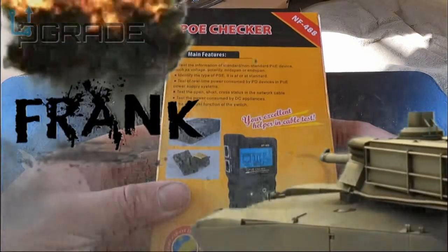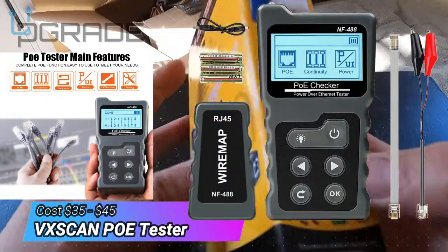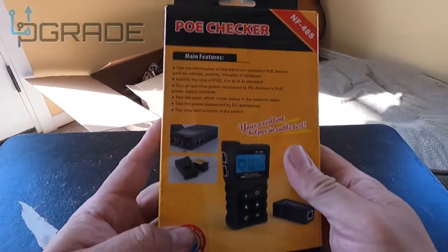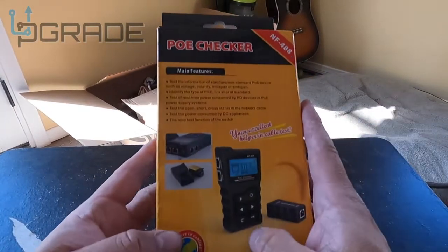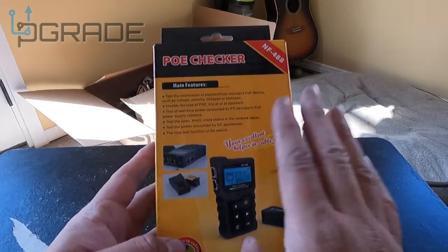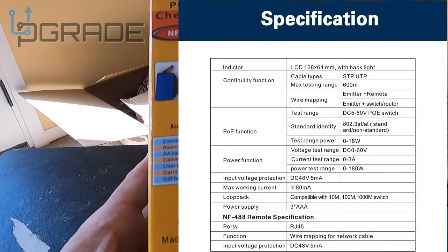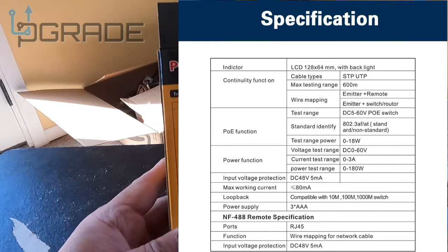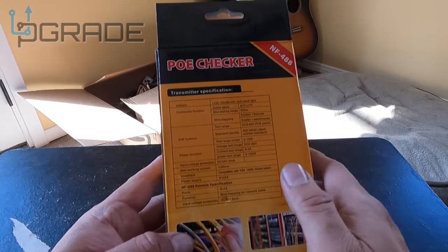Welcome to Upgrade, I'm your host Frank the Tank. Today I bring a POE checker. Now that people are doing phones and cameras in surveillance with Power over Ethernet, you want to make sure you have the right voltage. If you want to do Cat5 or Cat6, this is a great tool to check your cables. It does require triple-A batteries — no longer a nine-volt like the old versions.